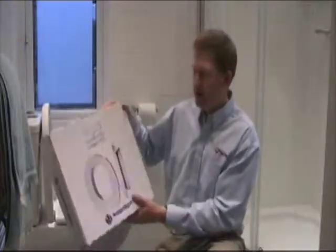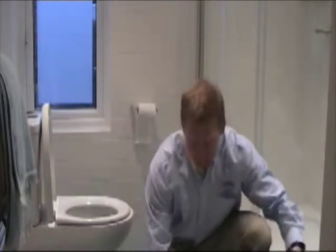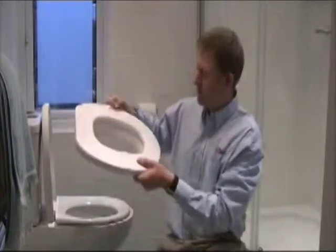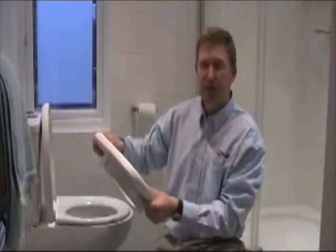Hello. This video is to demonstrate the use of the soft seat. The soft seat is made out of soft polyurethane foam with a cover of vinyl. As you can see, it just provides softer padding for people with very thin tissue that's likely to tear.